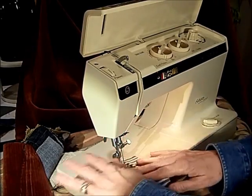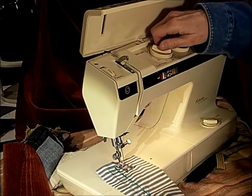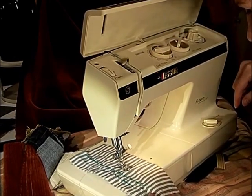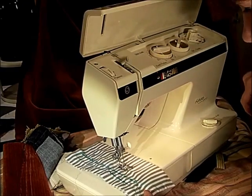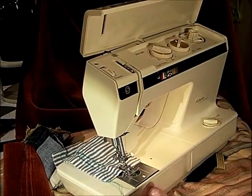So then I can start there. I have centered needle and I just need to play around with the width and everything. There you go.